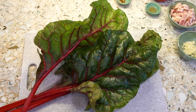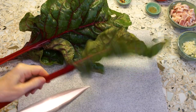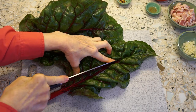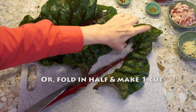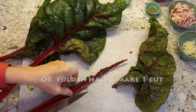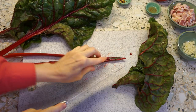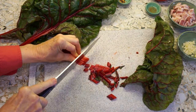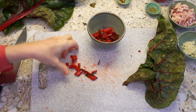In the interest of time, I've got all my ingredients ready except for the chard. If you've never worked with chard or big greens like collards before, this is the way I do it. I just cut the ribbing right off the leaf, and I chop up the stem, or the ribbing, and I'll hold them separately to cook separately.